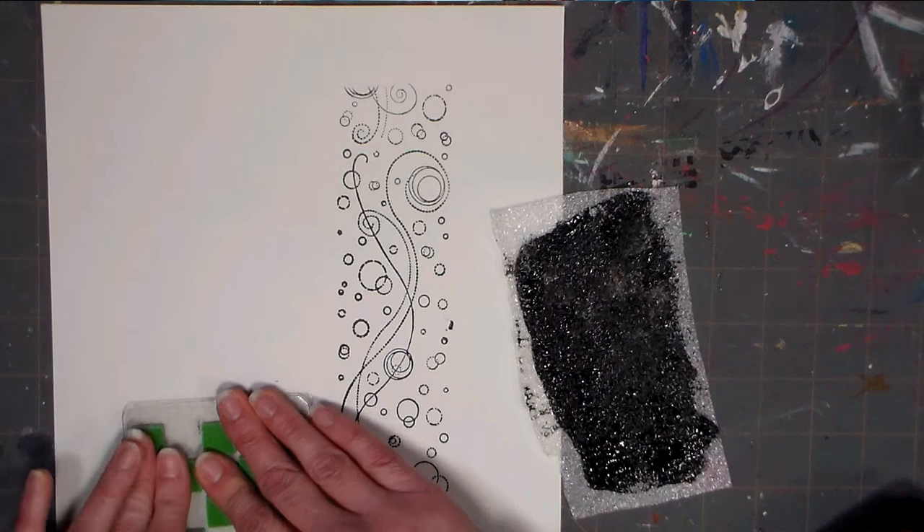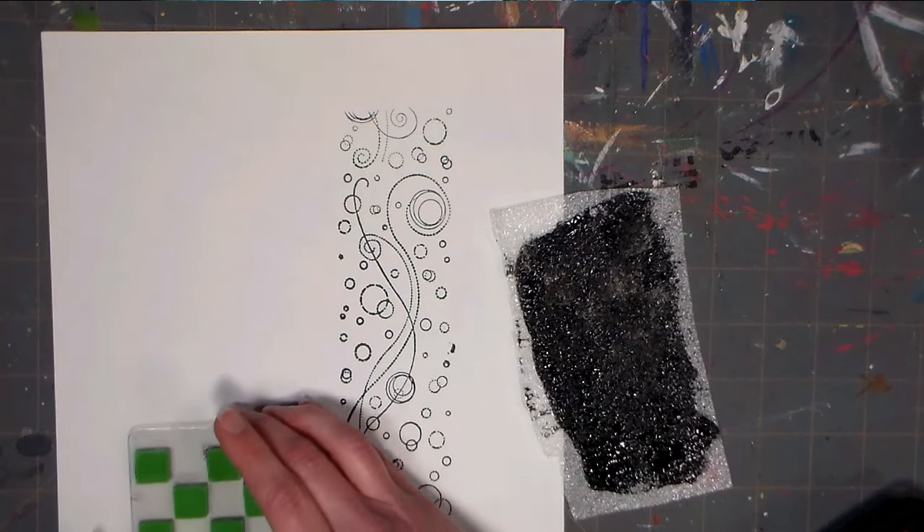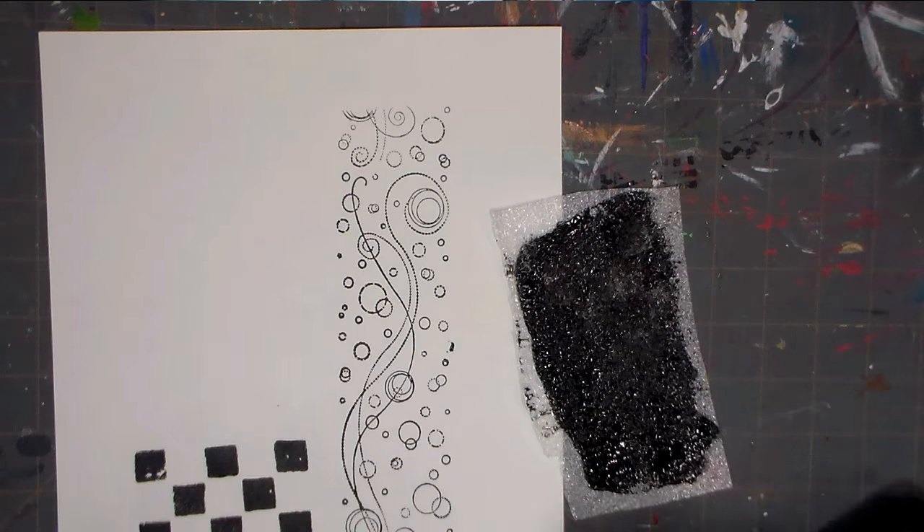I also want to show you using it with a foam stamp like this one right here. We're simply going to ink it up just like you would on a regular ink pad. You could use a foam brush and apply acrylic paint that way, but this is way easier if you need to ink up a lot of things — like if you're doing a bunch of party favors or working in an art journal and you just want to have that ready to go. What I really like about this is you get a very nice, neat, thin amount of ink. There we go — perfect.